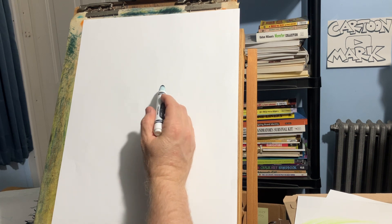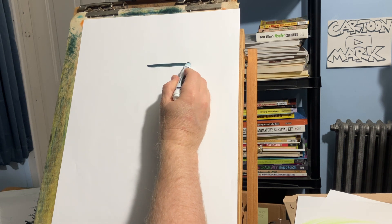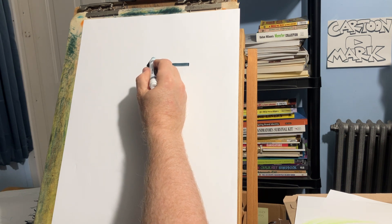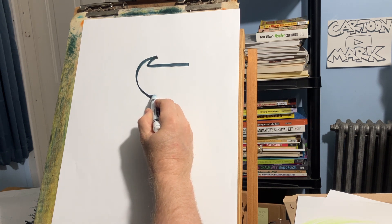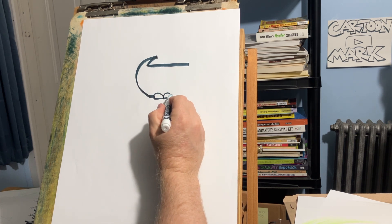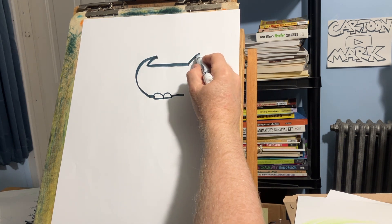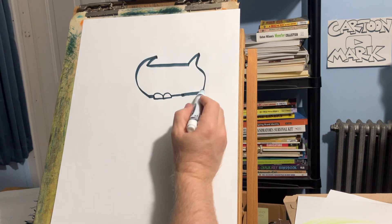First we're going to draw the overall shape of this first cat, so draw a line straight across. Now we're going to draw the ear — this is the top part of the head — now come around and stop. Now we're going to draw the paws kind of overlapping, just to break up that line, then keep coming over straight and stop. Now draw the other ear and the body's going to curve out a little.